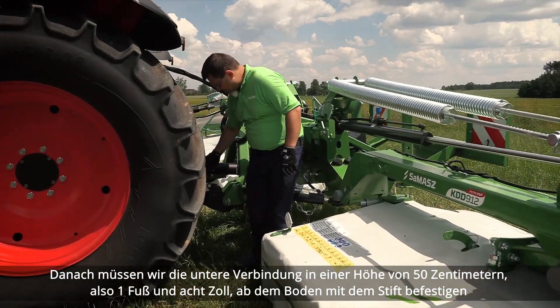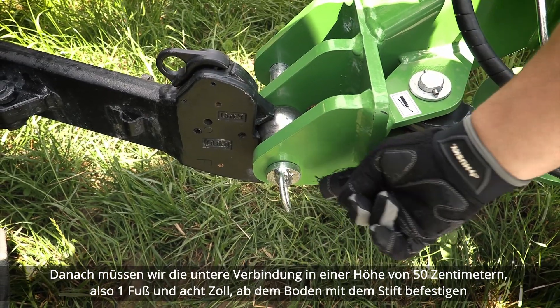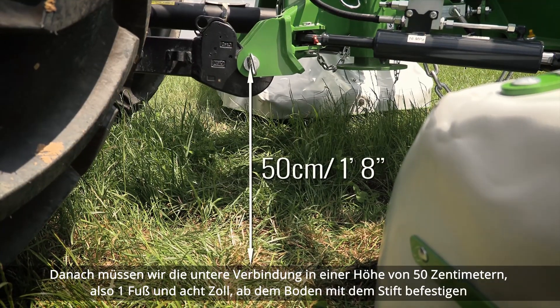After that, we need to set the lower links to 50 cm, which is 1 foot and 8 inches, from the ground to the pin.